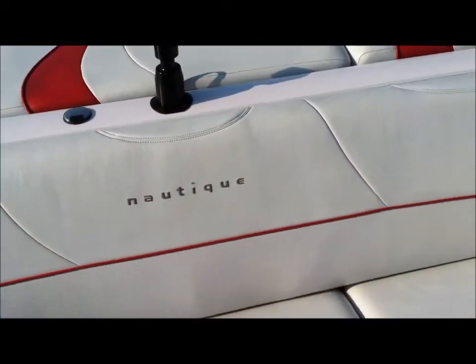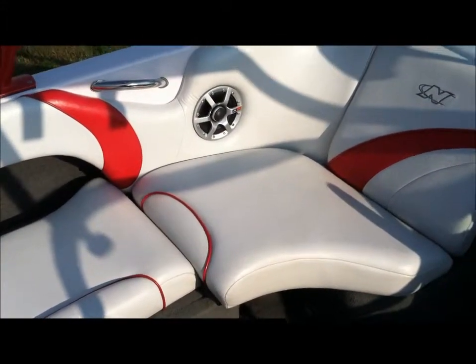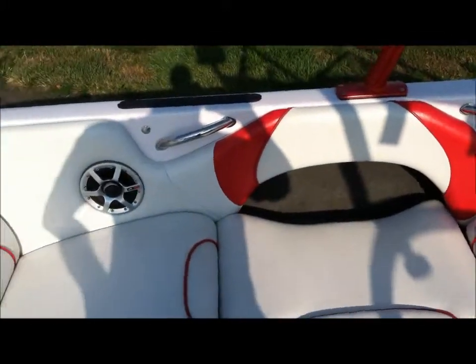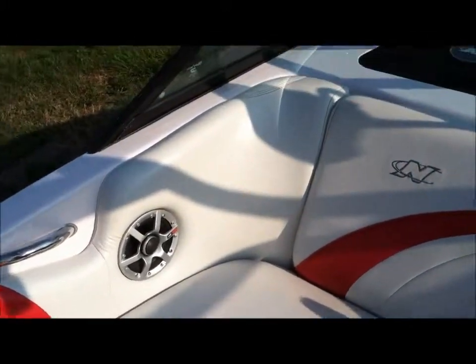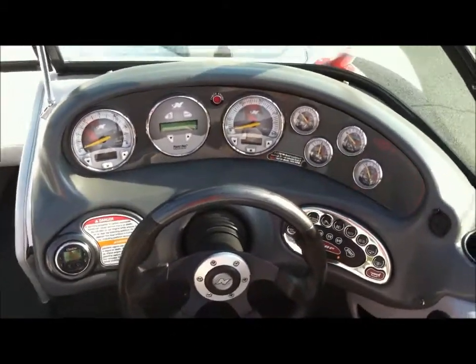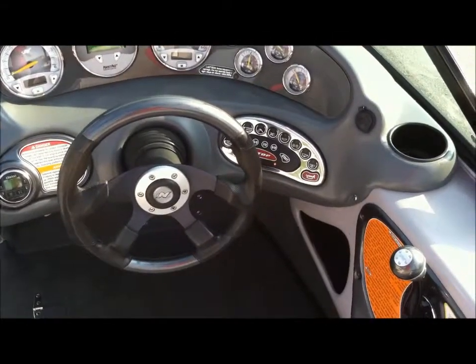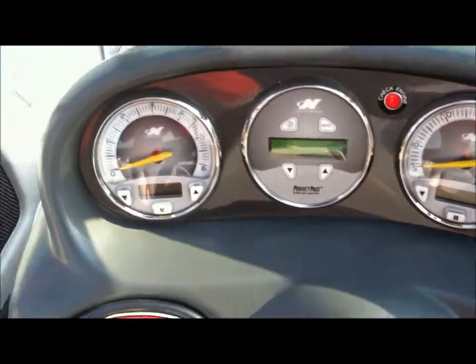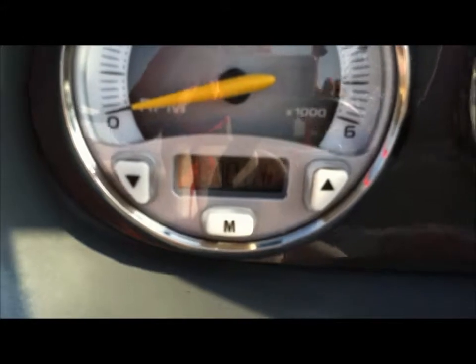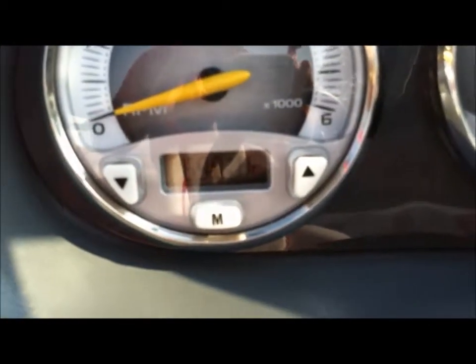Engine is the Excalibur 330 horsepower 5.7 liter. The previous owner did install the Polk audio system through us in 2009. Has Perfect Pass, depth finder, air and water temperature gauge. The boat has 690 hours on it.